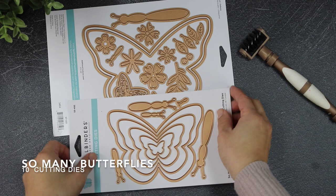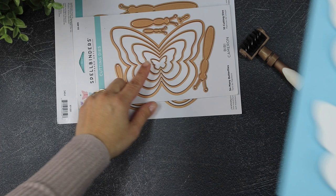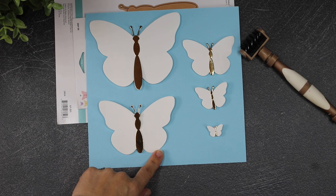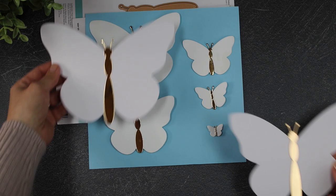The next die set I want to show you is So Many Butterflies. This die set will allow you to create C6 butterfly-shaped cards or elements for smaller butterfly projects. I will add the sizes of these butterflies on my blog — the link is in the video description. You can see here a comparison next to the butterflies made using the Butterfly Card Creator.